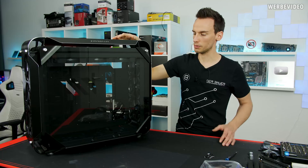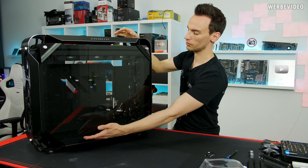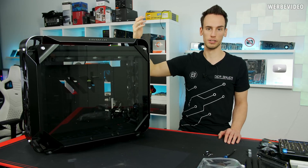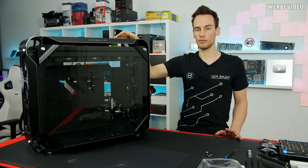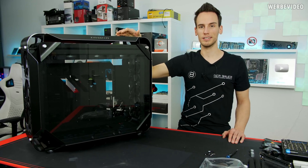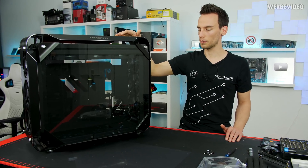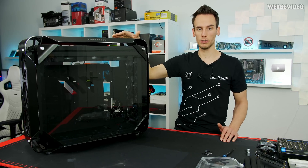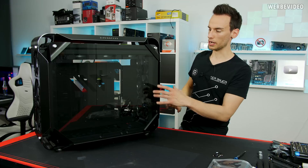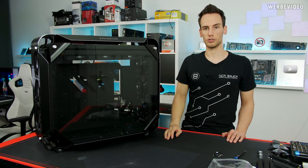In today's video we will mainly do some adjustments on the case itself. We will remove all the fans and do some measurements because we're going to design a distro plate for this case. It will fit in the bottom and will be specially designed for us. The original plan was to laser cut it ourselves like we did in Project Fox, but the laser cutter at CaseKing is broken so we'll order it from Steelkey Customs. We'll fit the mainboard, do the first GPU fitting, align the reservoir and pump, then measure for the distro plate.